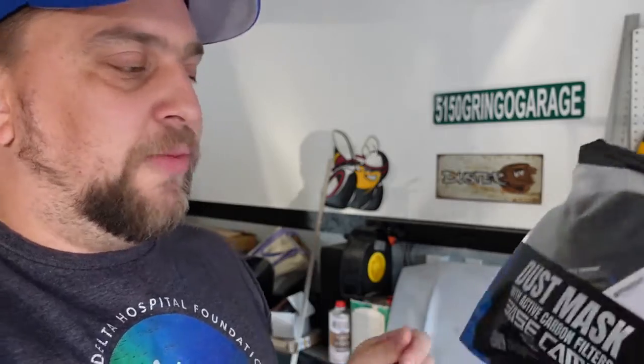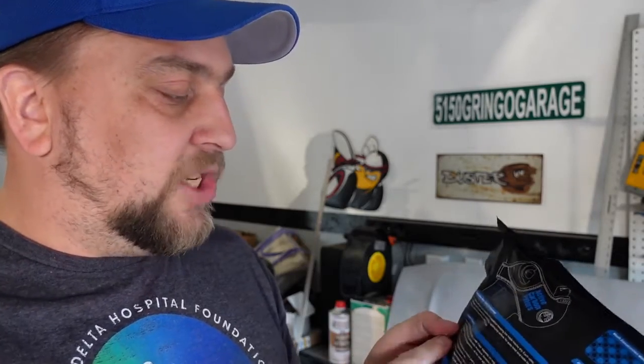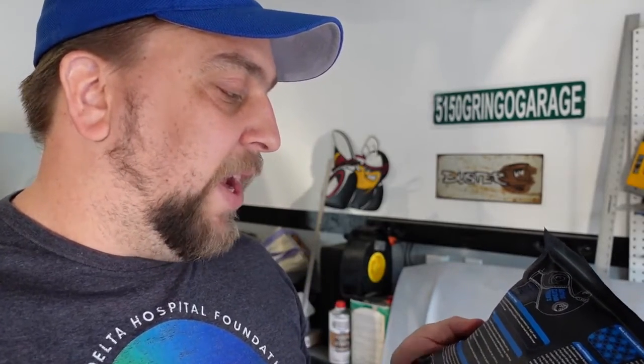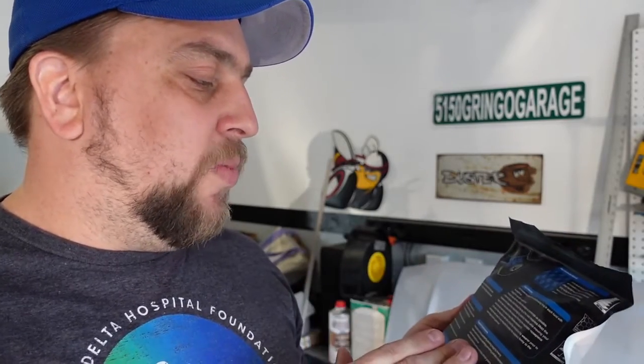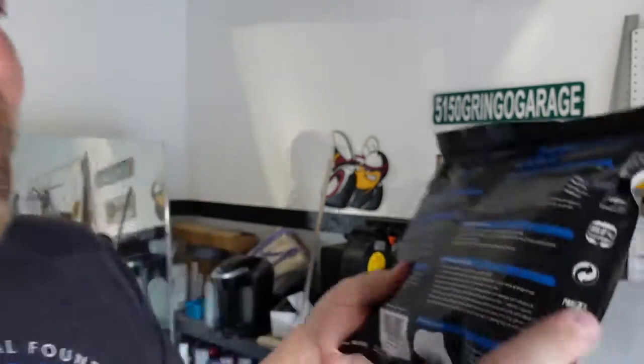You can order new filters through Base Camp or get them on Amazon — I'll put a link to their direct website. This mask has a 20 to 30 hour filter lifespan in heavy dust, and about 50 to 60 hours when using it for allergens, pollutants, and odors. Suggested applications include grinding, sweeping, sanding, bagging, mowing, vapors and contaminants, painting, varnishing, pollution, mechanic work, public safety, medical use, allergens, gardening, outdoor activities, and animal grooming.